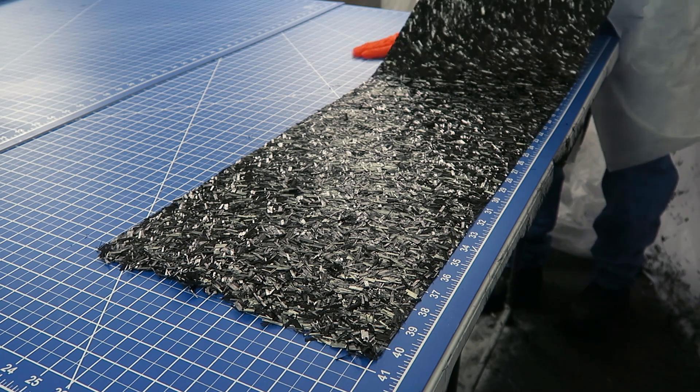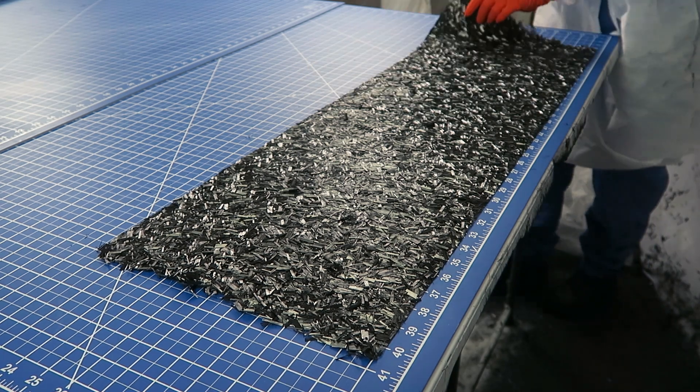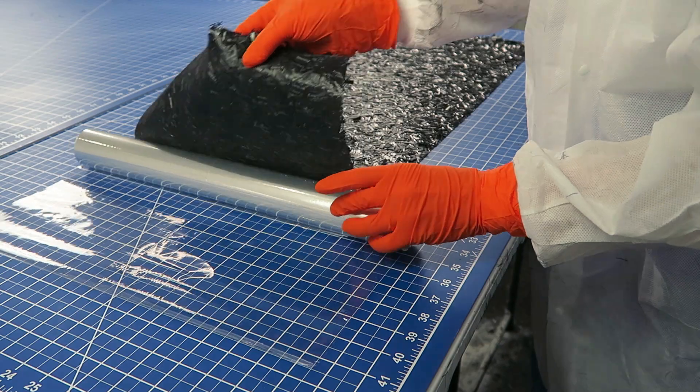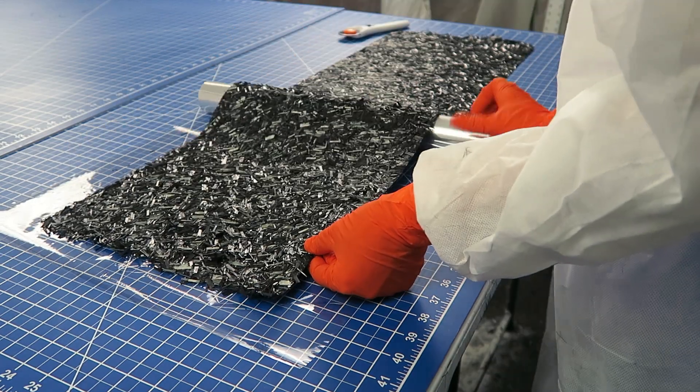On the sides where the chopped material extends past the edges of the backing fabric, I like to leave these untrimmed because the irregular edges are useful for making invisible seams in finished parts.